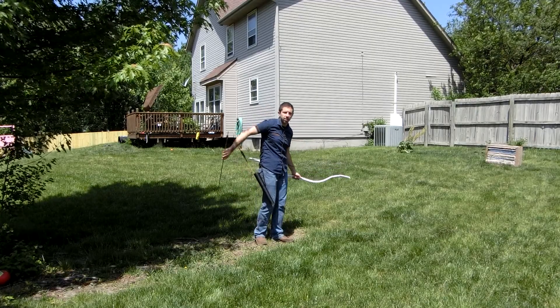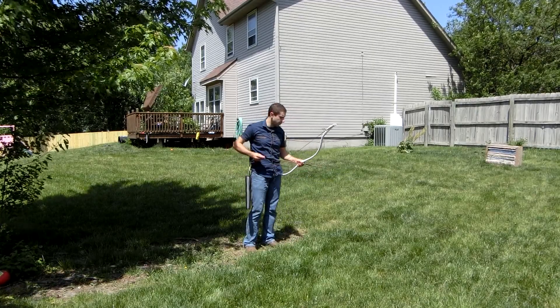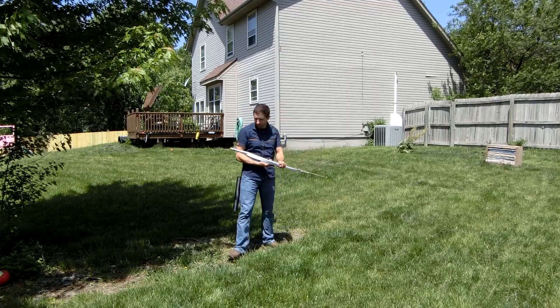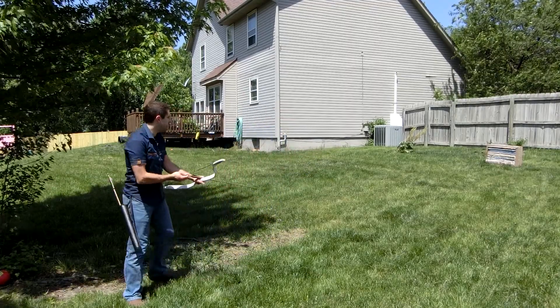I'm consistently shooting left, which tells me the arrows are spined a bit too high. It's fairly quick. I'm going to step back a little bit more.